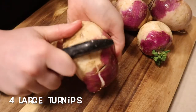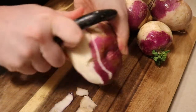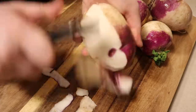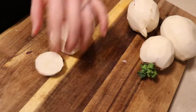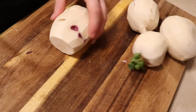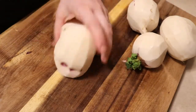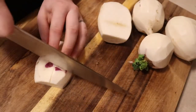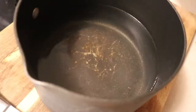Once our short ribs are in the oven, we can start on our turnips. We're going to peel the skin off the turnips and quarter them like we would mashed potatoes. Turnips are a little harder though, so make sure you have a firm grip before cutting. Once we cut all of our turnips, we can put them in a pot with water and leave that on the stovetop — no need to start until our short ribs have about 45 minutes left.